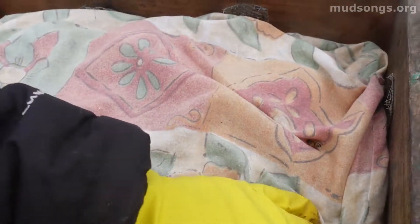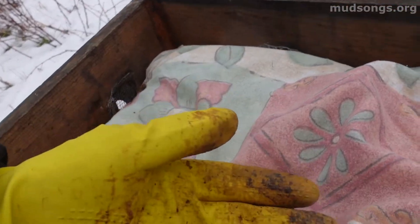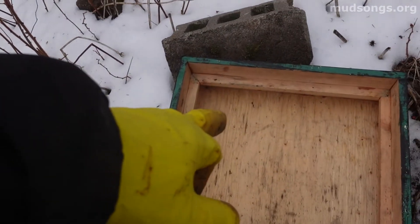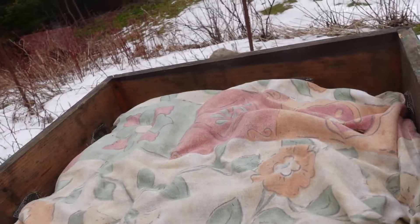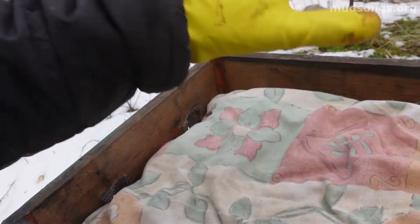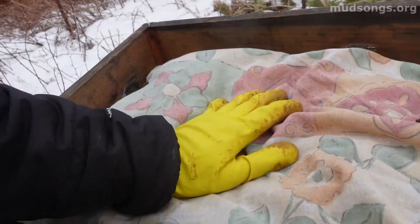Any moisture inside the hive will rise up through that inner cover hole in a gaseous form, hit the top of this top cover — which is cold — condense, drip down on this, and then evaporate out. It still keeps most of the heat in, but it lets out just enough moisture so the bees aren't soaking wet.